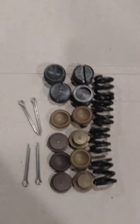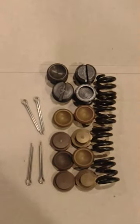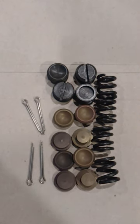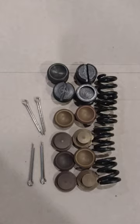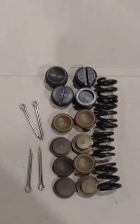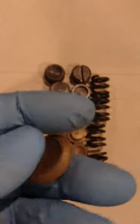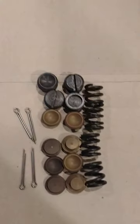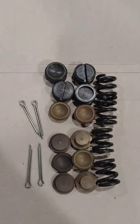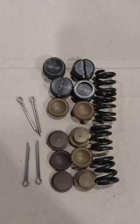Hey there, all you Model A fans. This is a rebuild kit being offered by Mike's Affordable. It was back-ordered, but this is impregnated bronze and not your standard Teflon. It's an easy steer kit — really excited to put this on and see if it makes a huge difference.